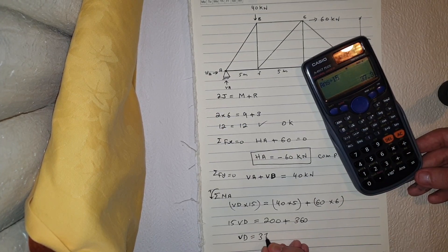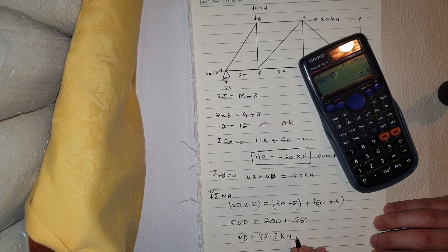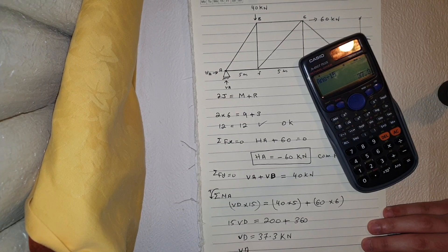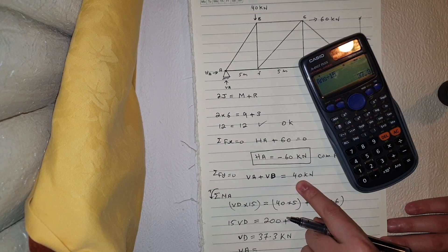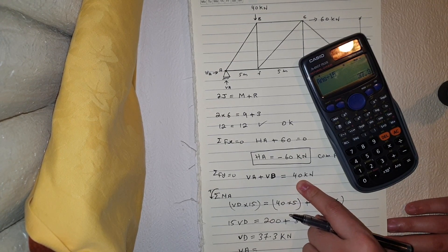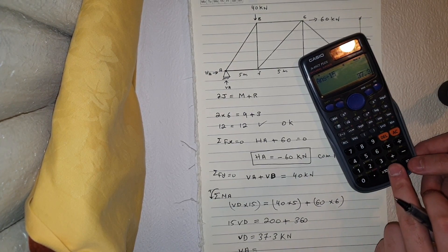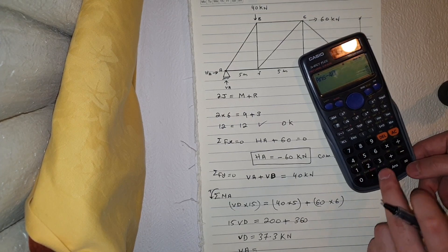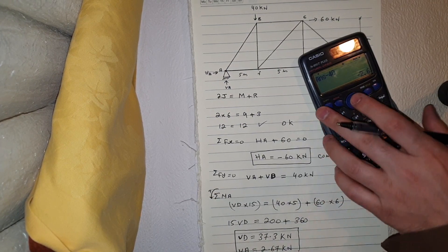Vd equals 560 divided by 15, which gives 37.33 kilonewtons. Then Va equals 40 minus 37.33, which equals 2.67 kilonewtons. Those are the values of Va and Vd.